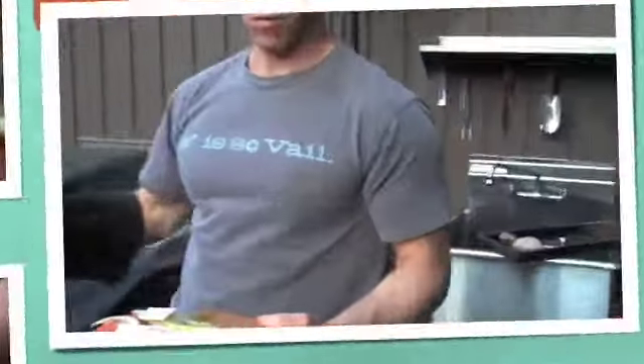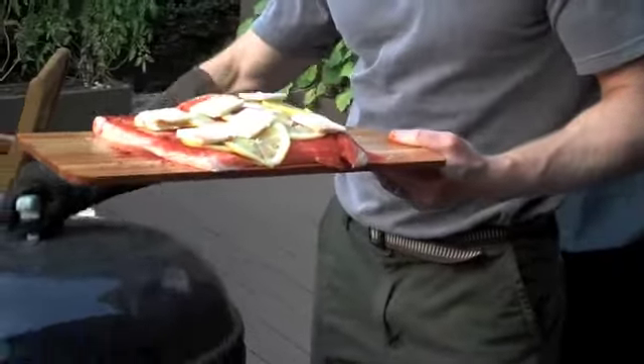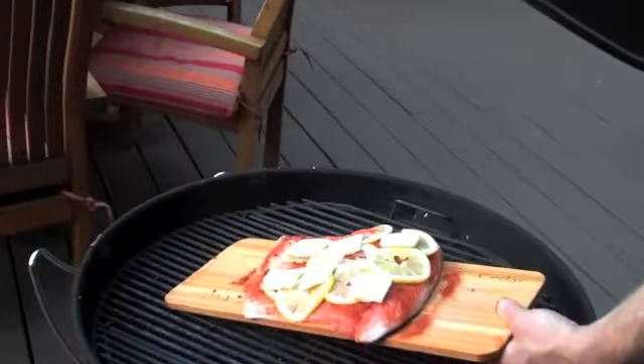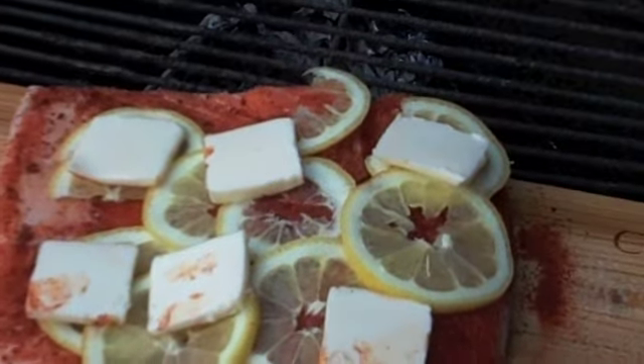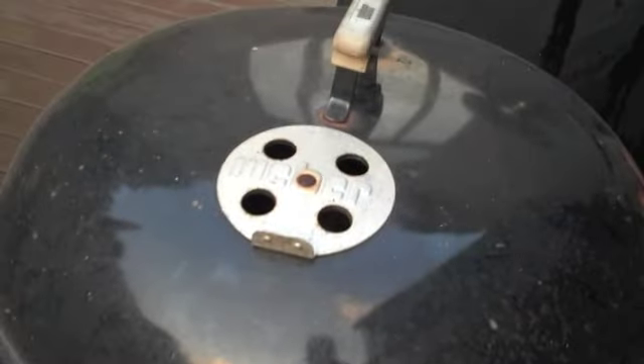So the wet cedar board is ready to go, the salmon is ready to go. The fire is pretty hot — we know it's going to be about 350 degrees inside the grill. We're going to stick the salmon on, cover the grill, set the timer, and based on that piece of salmon, which is reasonably thick, I'm going to cook it 28 minutes, and I should get between medium-rare and medium. The salmon's been on for about 10 minutes. There is smoke billowing out of the Weber, which is the cedar plank smoldering.